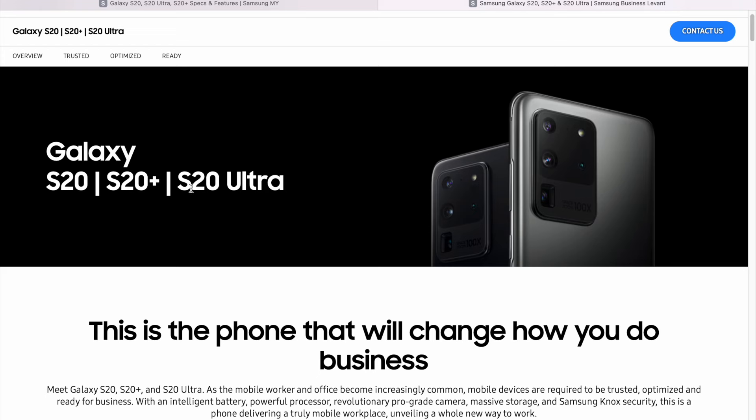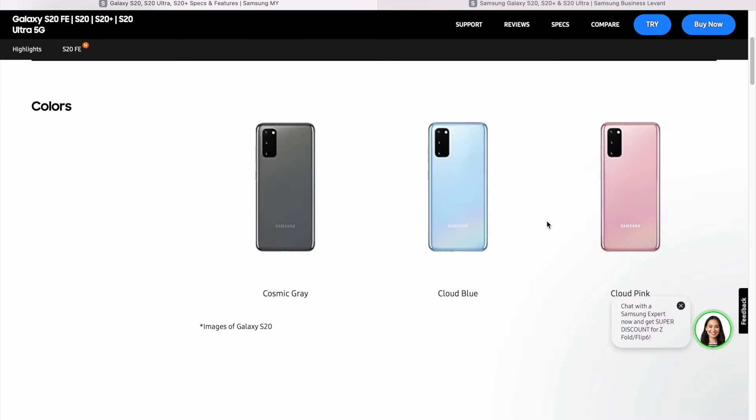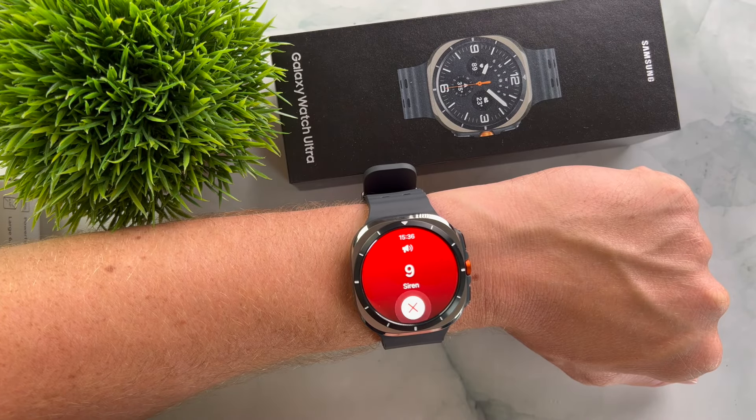Before we dive into the review, I want to emphasize one thing. Just because of the name Ultra, it might seem like Samsung has copied Apple's Apple Watch Ultra. However, to be fair, Samsung had already used this name with the Galaxy S20 Ultra smartphone in March 2020, more than two years before the first Apple Watch Ultra. And given that Samsung now has many Ultra models, it just makes sense that the Galaxy Watch now also comes in an Ultra edition. Some new features on this watch might remind you of the Apple Watch Ultra, but Samsung takes inspiration from Apple just as Apple takes inspiration from Samsung — all manufacturers do this all the time.